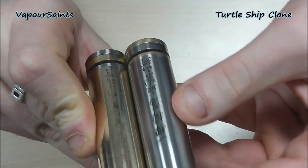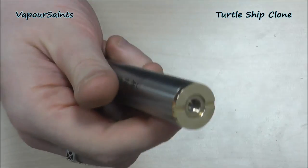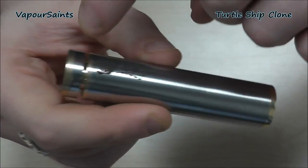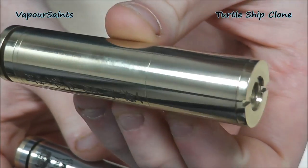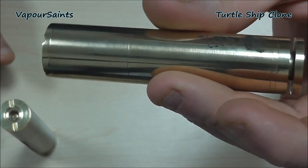Obviously the SS looks a lot darker. For purposes of reflection we're going to work on the stainless steel one. To me it's a two-tone — I've done top cap and then switch swapped. There you go. And this is the all-brass. And Worm is grabbing the all-stainless as well.